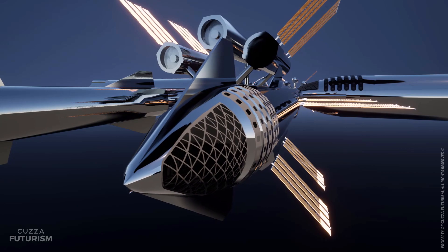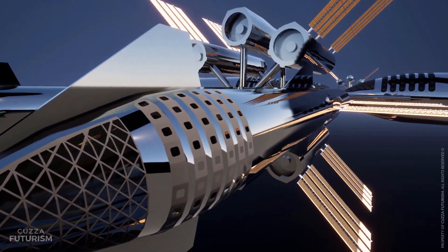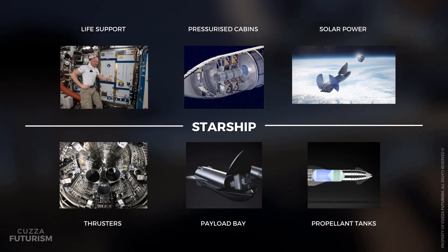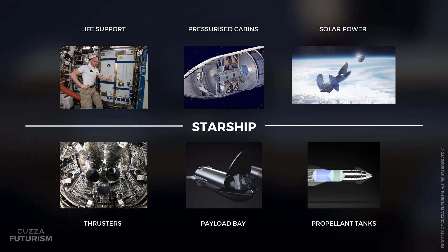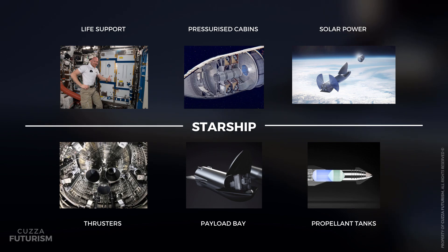SpaceX is synonymous with low cost and rapid reusability, but what about rapid adaptability? Starship is an asset with life support systems, pressurised cabins for human occupants, solar power generation, thrusters to maintain orbit, a payload bay and propellant tanks — all the necessary facilities required to keep astronauts alive and the station functioning.